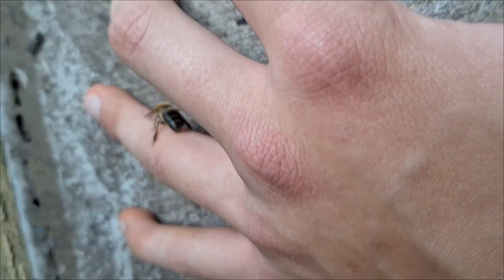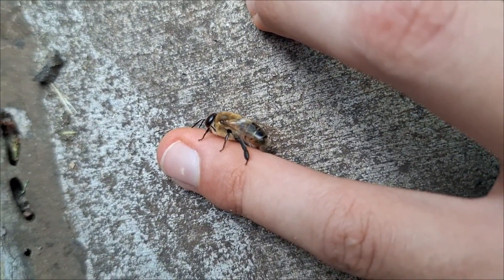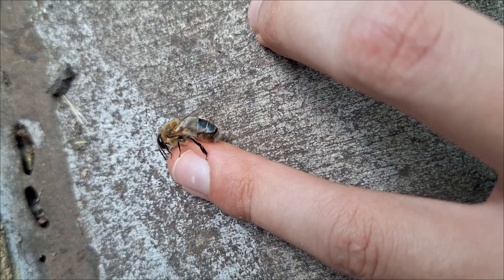The common drone fly is a species of syrphid, and it is the most widespread member of its family. You can find these basically everywhere except for Antarctica, but this is the first time I've seen one where I live.